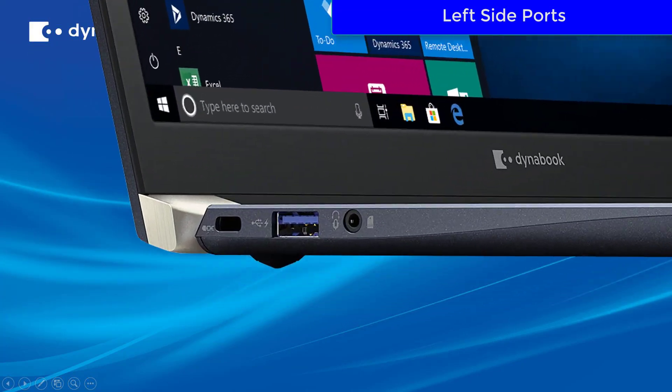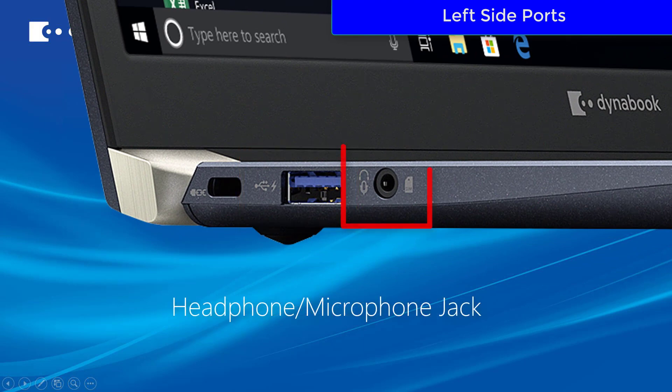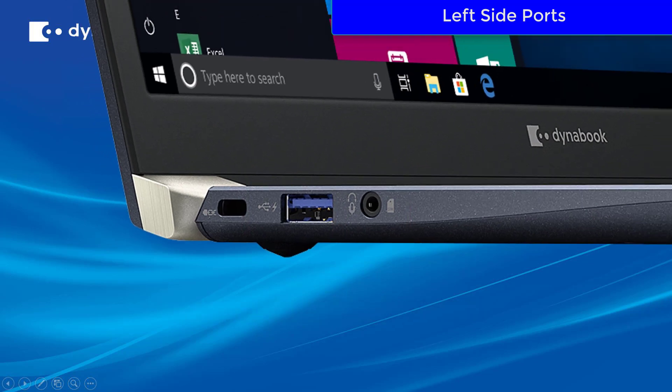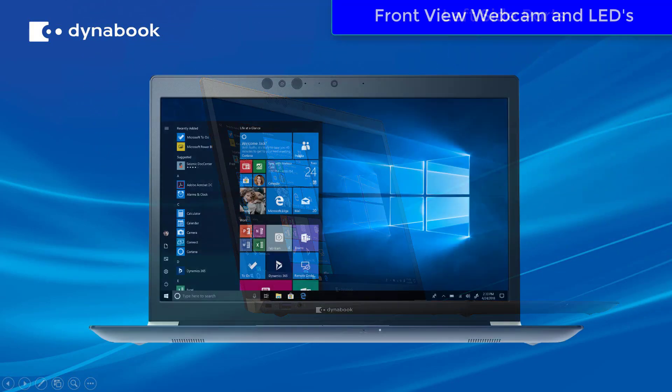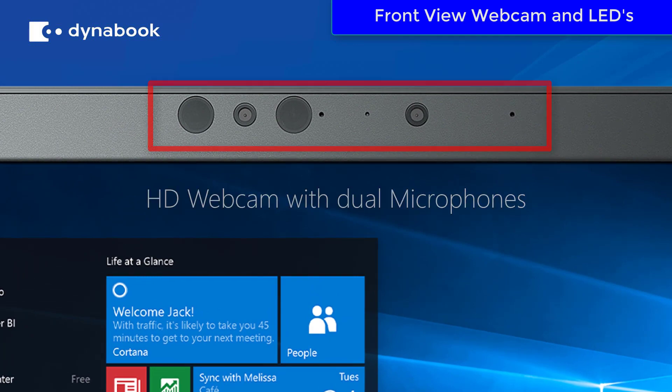On the left side of the laptop, you're going to find the USB 3 port and a headphone/microphone jack. From the front view of the laptop, you'll have an HD webcam with dual microphones.